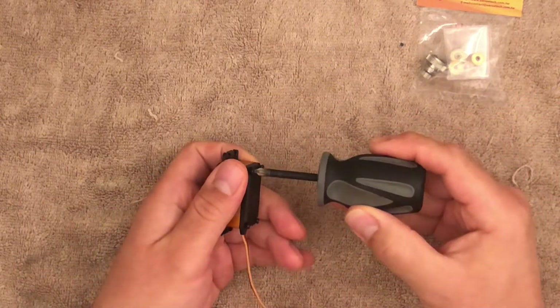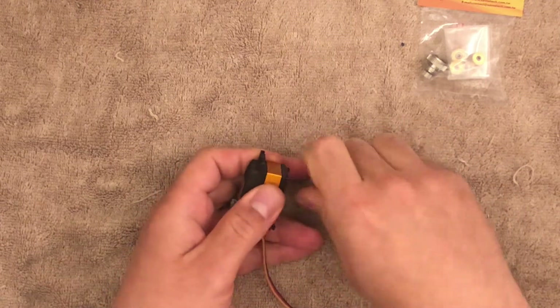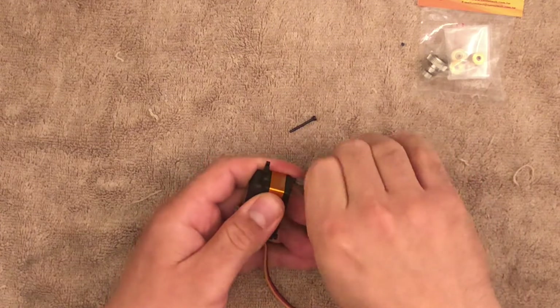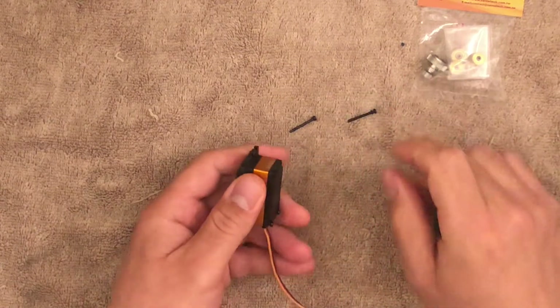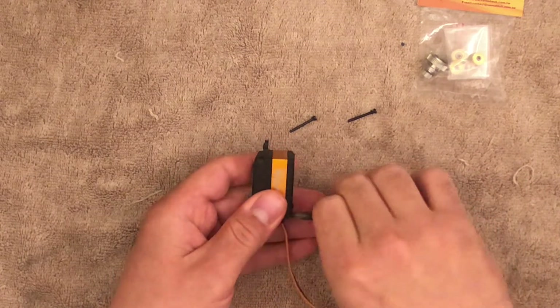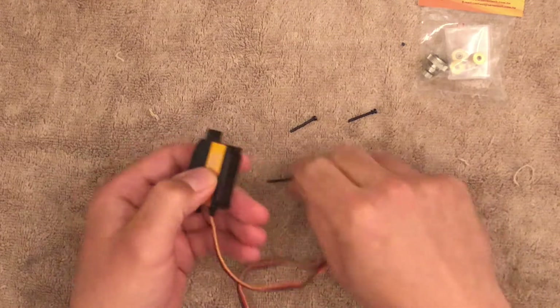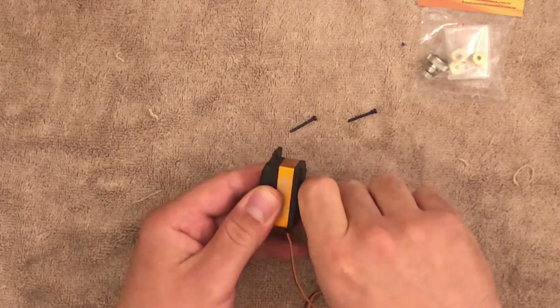So take a Phillips number one — do not use a Phillips number two. If you use a Phillips number two, you're going to destroy the screws. These screws I'd already backed out just a little way to make this part faster, but you just remove these four screws and this will come apart.